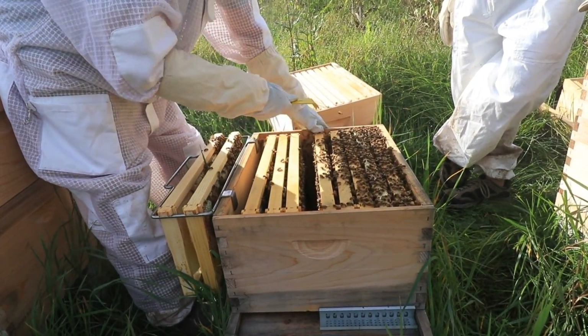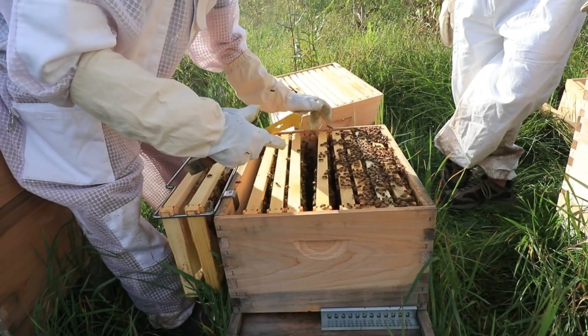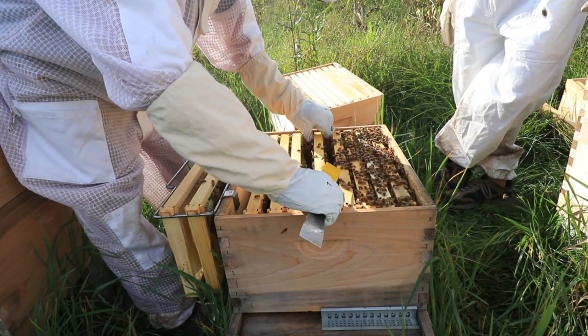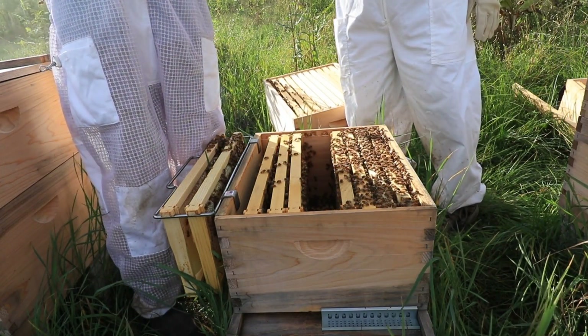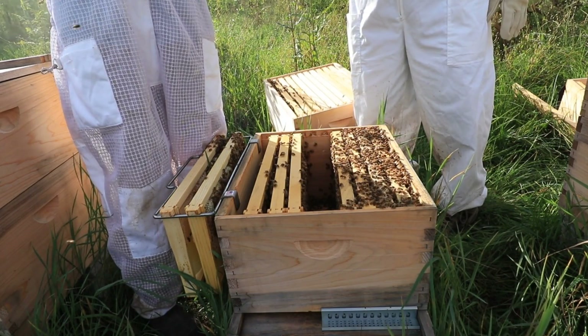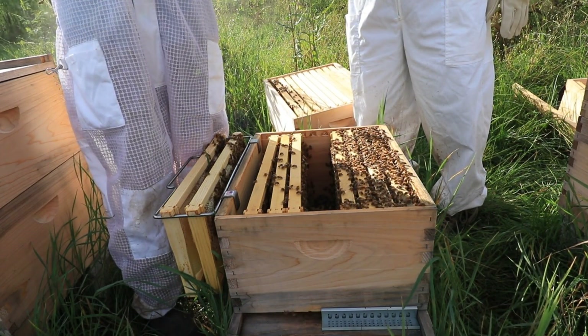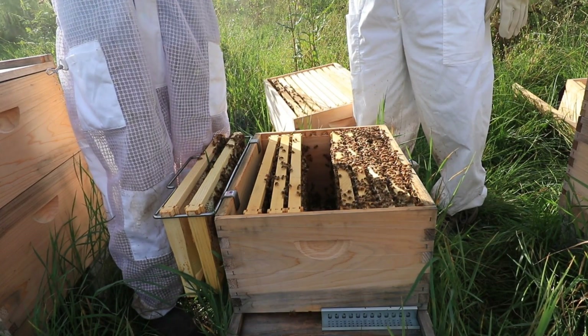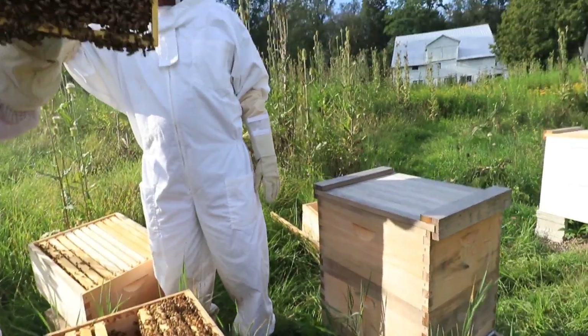Most of the time, you don't really have to go into this depth — you can just look at the top, see how they're doing, take a quick look. You can kind of see what she does — she starts in the center and goes out. You can see the older capped brood is out here, and that one right there is freshly hatching. She'll go in the middle and then relay.